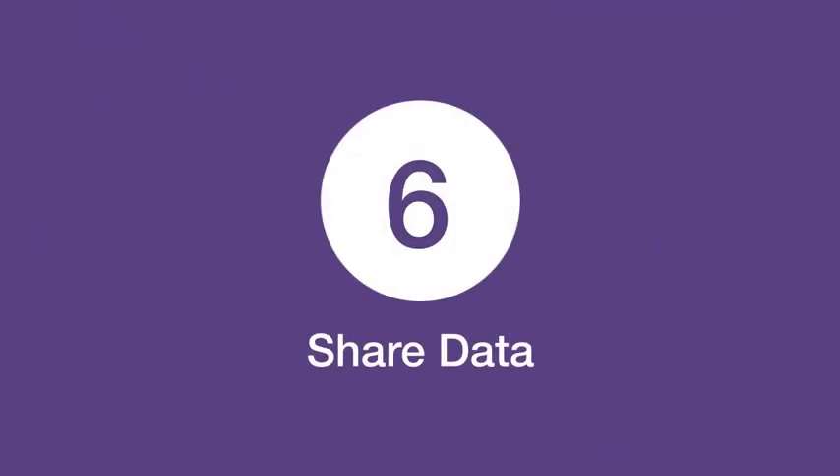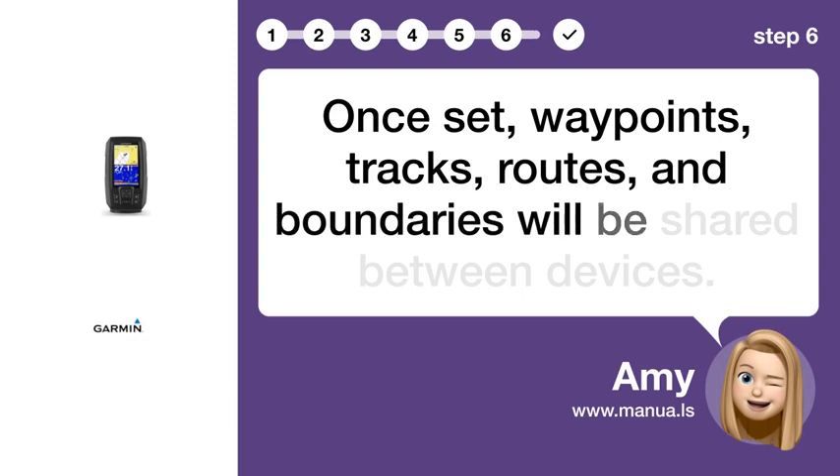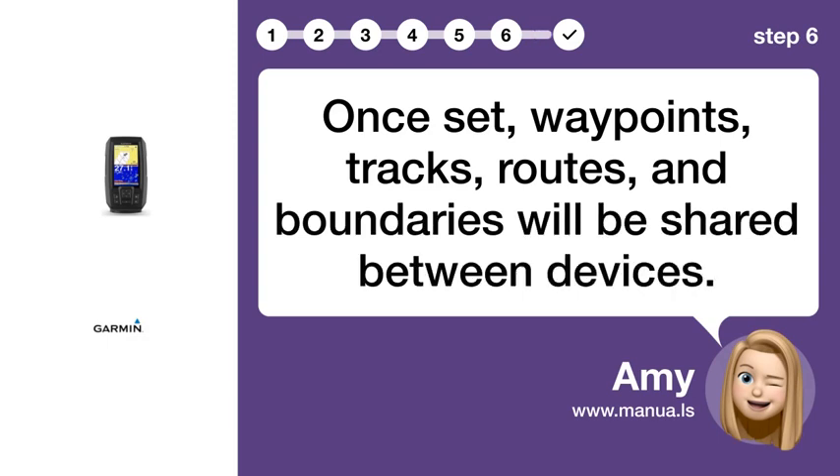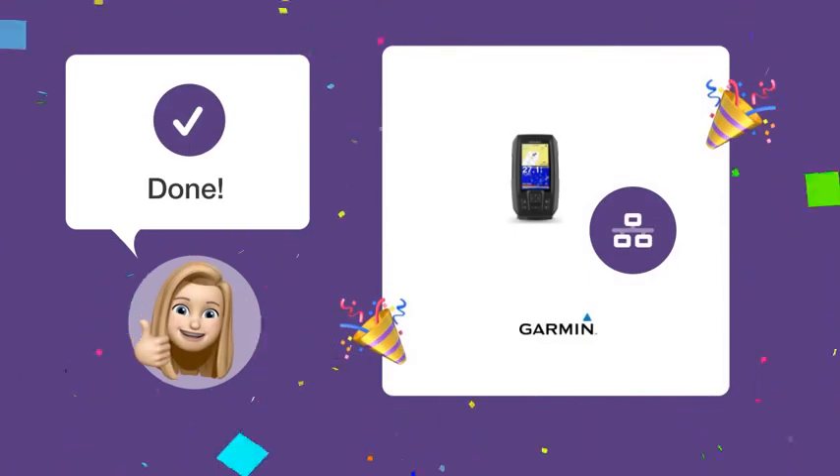Step 6: Share data. Once set, waypoints, tracks, routes, and boundaries will be shared between devices. By following these steps, you can effectively use the brown and blue wires to share data between your Garmin devices.